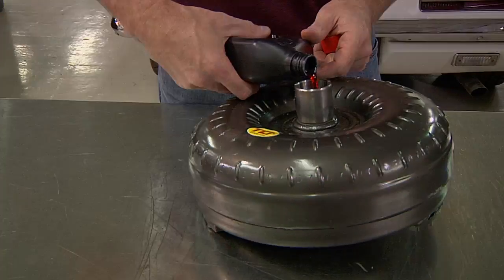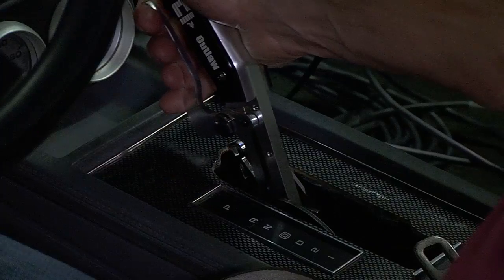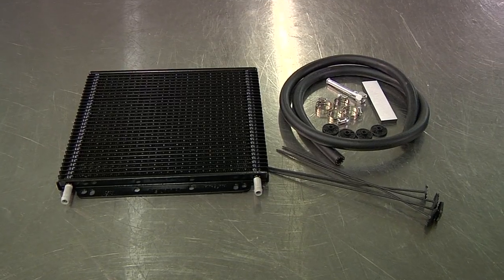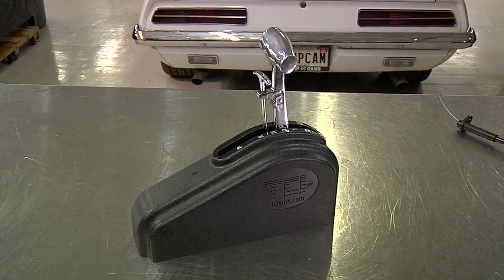In this quick tech video we're going to take you through the steps for proper transmission setup. When installing a transmission, it is vital to thoroughly inspect all of the components that were bolted to your transmission.